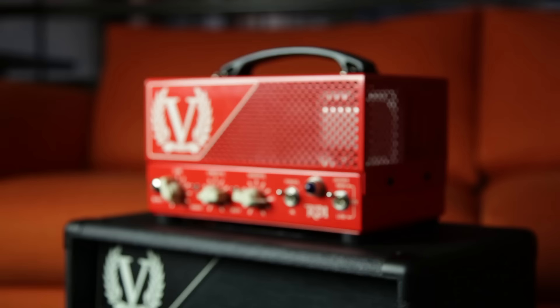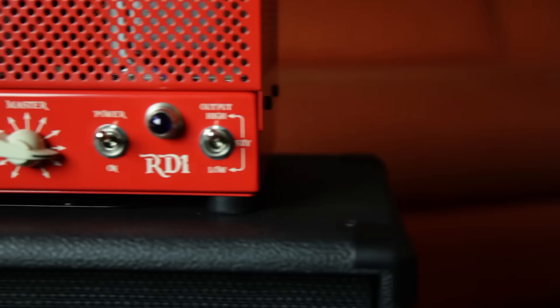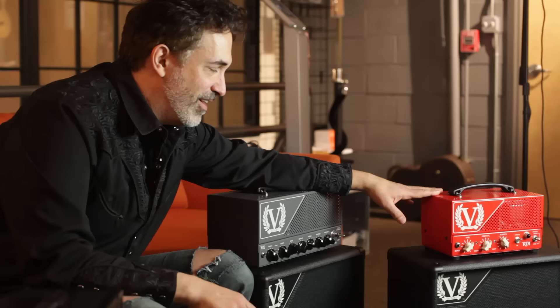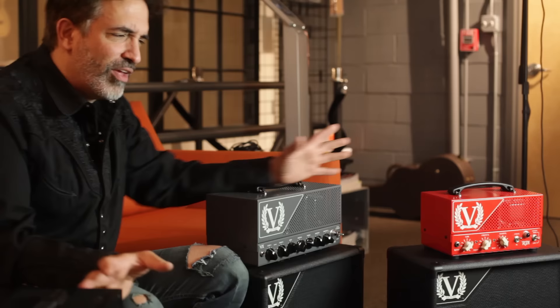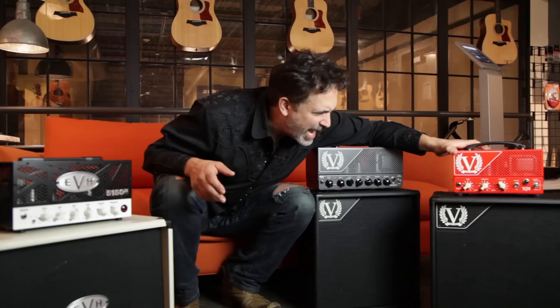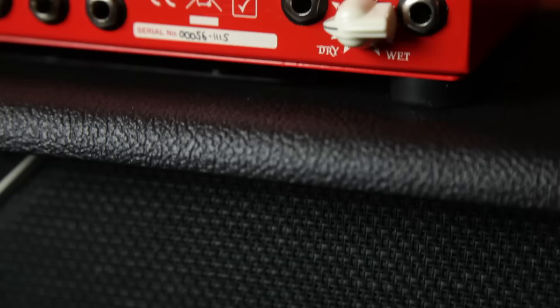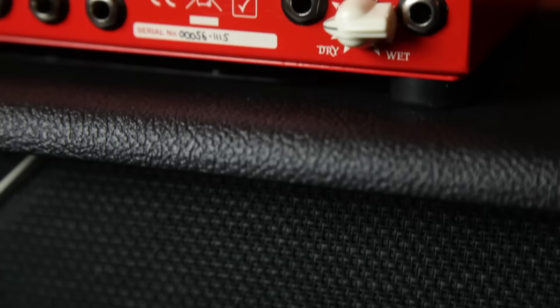Over here, the third offering is also from Victory. It's called the Red Dwarf. It's a Rob Chapman signature model. It is EL84-powered, three preamp tubes, and definitely the most vintage-flavored of the lot. These are all hard rock or rock and roll machines. It is the simplest in terms of its layout: just a gain, master volume, and a contour knob. That contour knob is sort of like a master tone knob, but if you crank it all the way up, it scoops the mids out. It sort of balances how the mid-range is working.